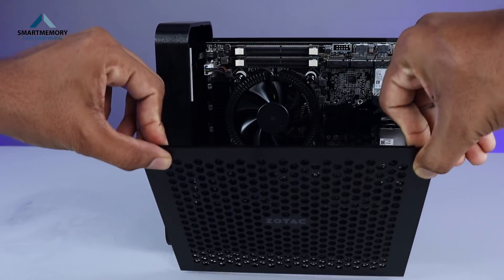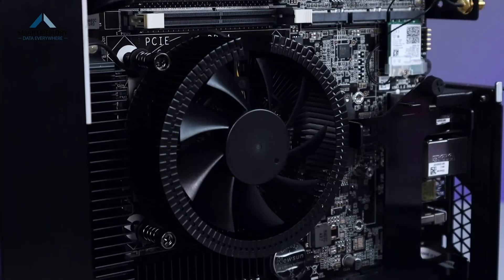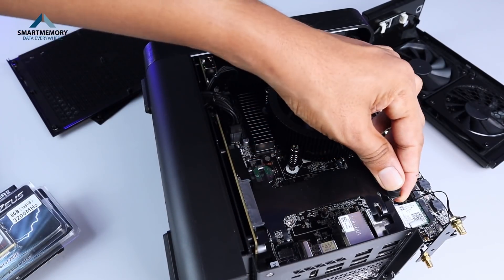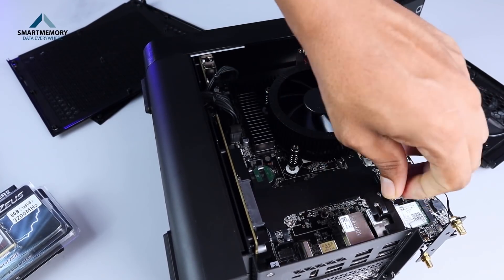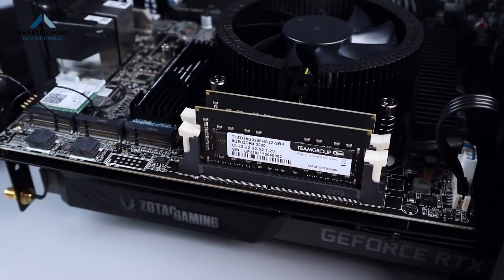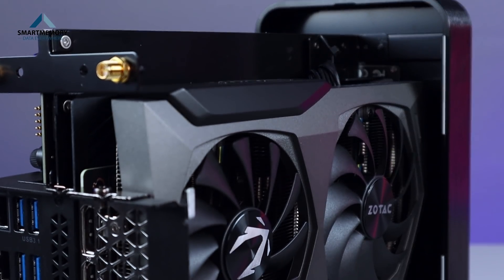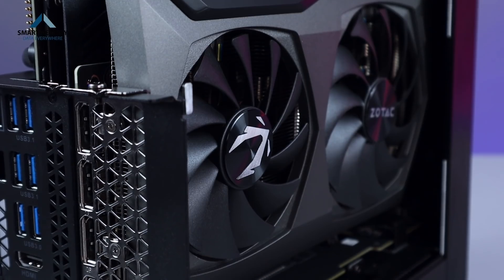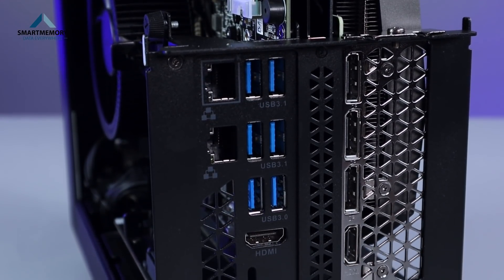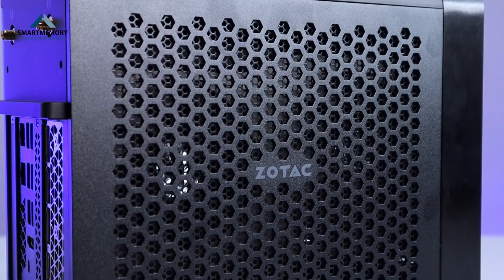You can also use an Intel i7 CPU. This is a custom cooling system replacing Intel's stock cooling. This is a 2.5 inch hard drive bay to mount the SSD and M.2 ports to mount the slot. We can use a full-size RTX 3070 Zotac graphic card with a grill open wedge design.